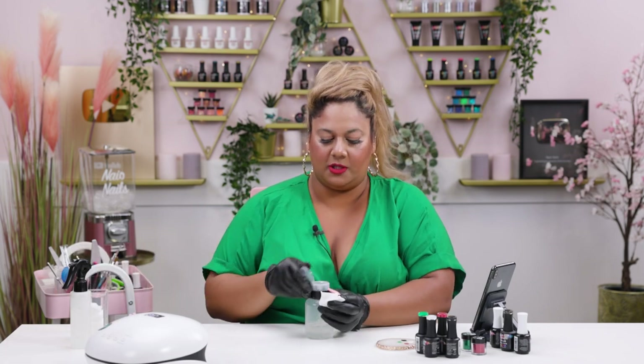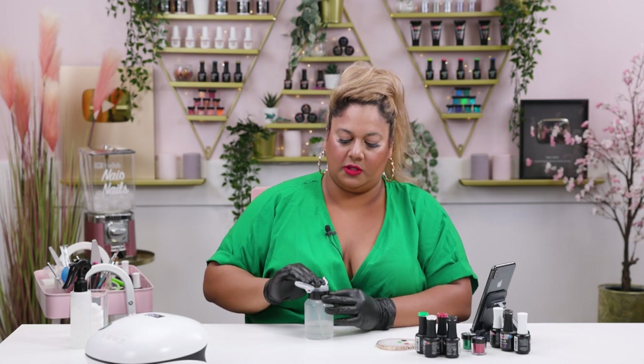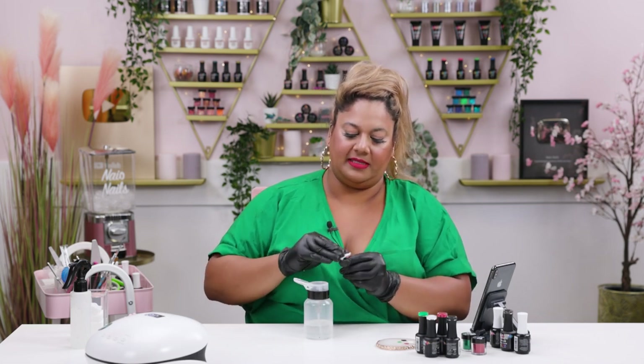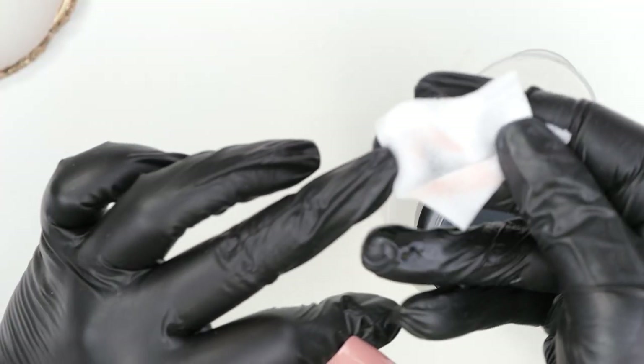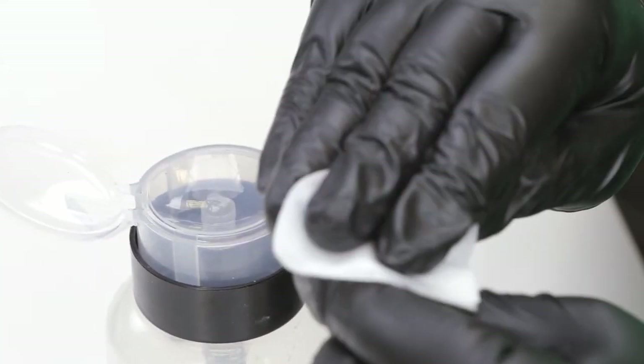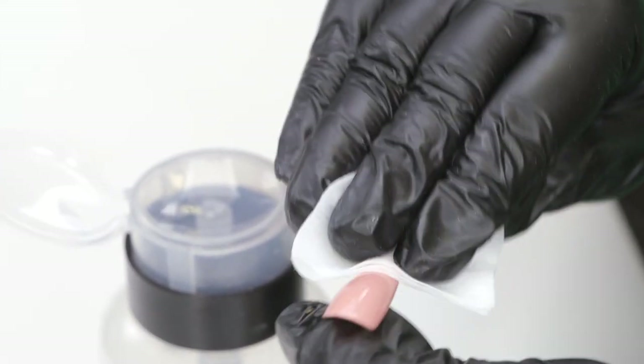I've got my nail tool over here — I'm just going to give it a little wipe because I'm going to be painting with white on top and I don't want the white to pick up any residue. You can see the pink left on it, so I want to take that away so there's no residue left.